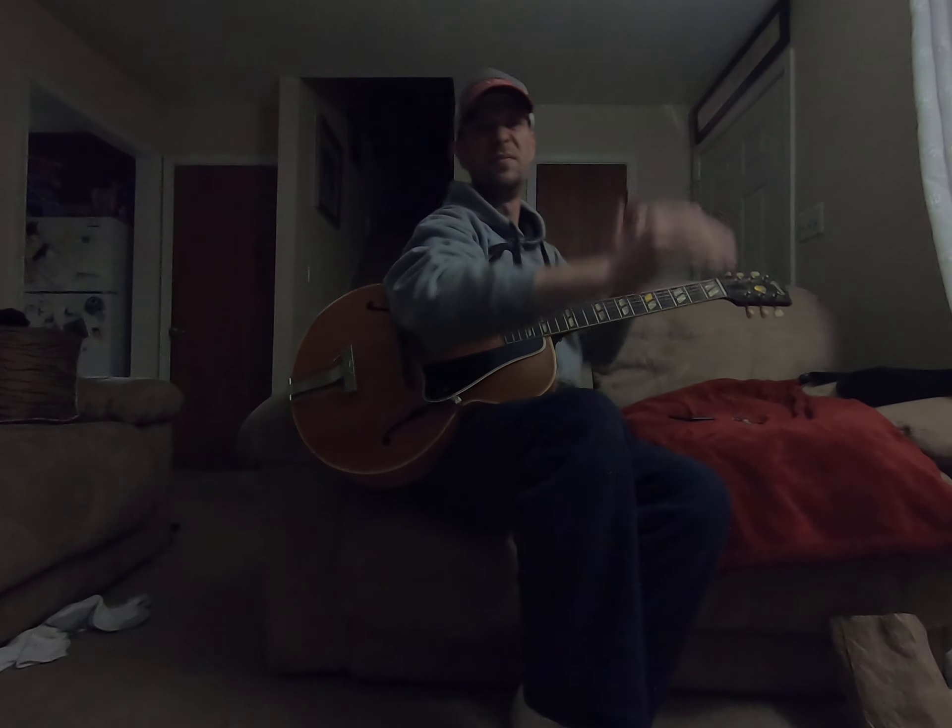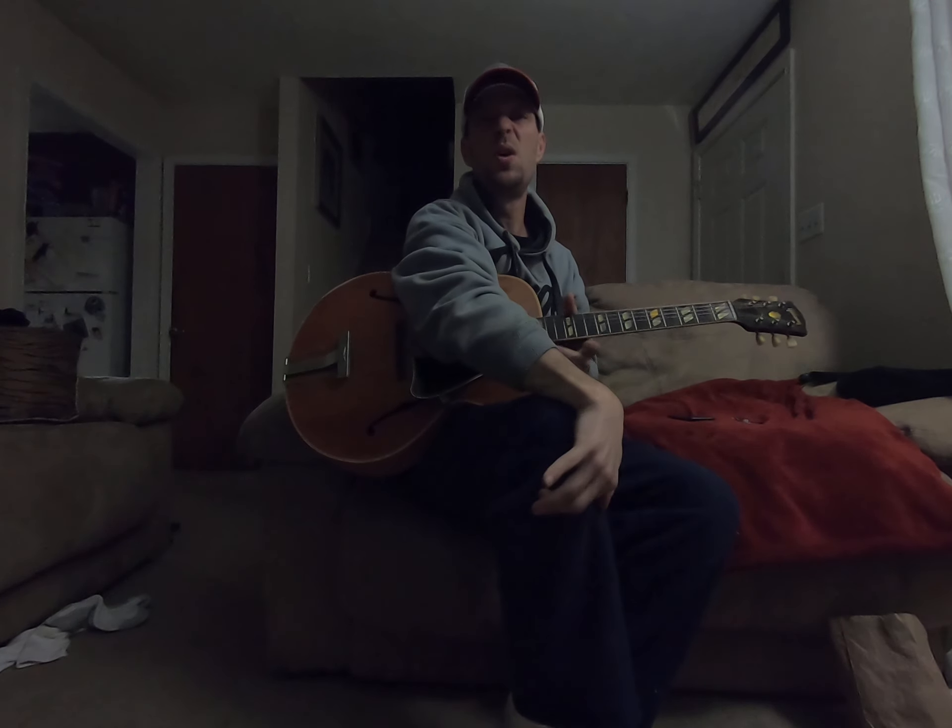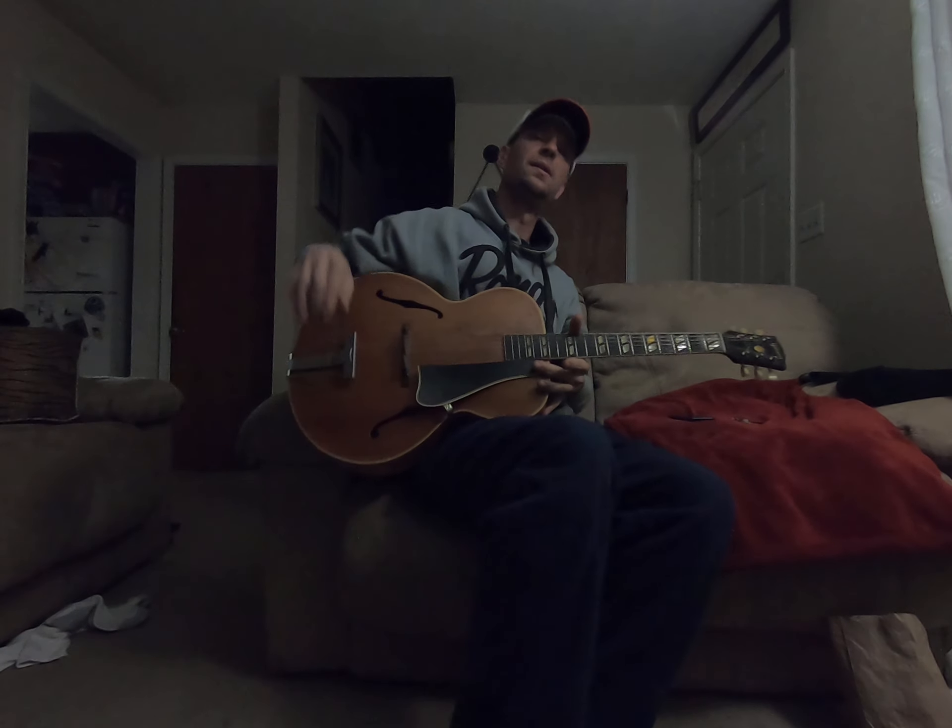It's a little Mark Chestnut 'Too Cold at Home' cover on the Gibson. Let's go.